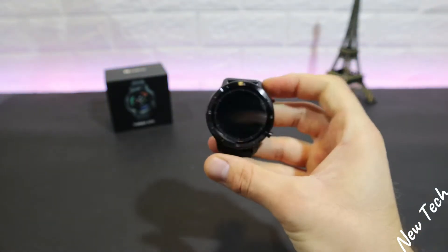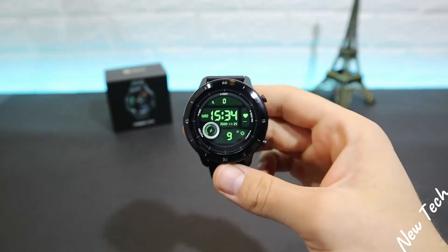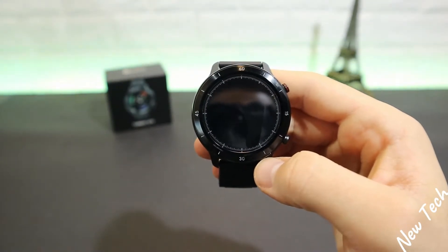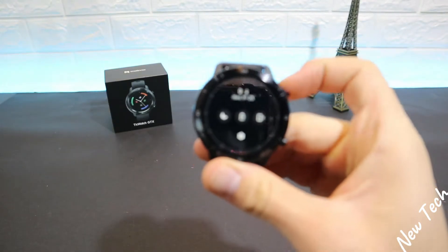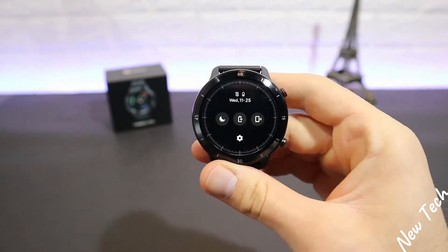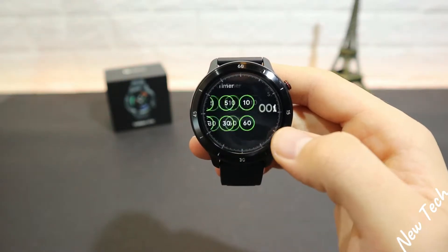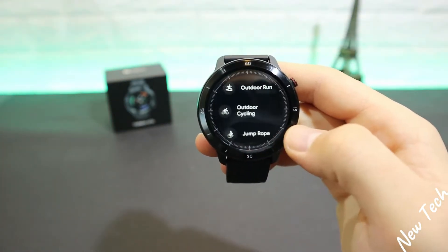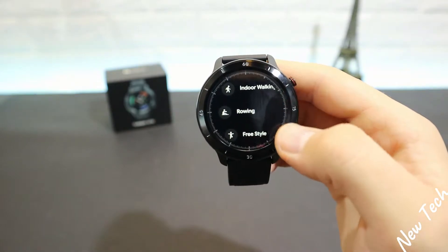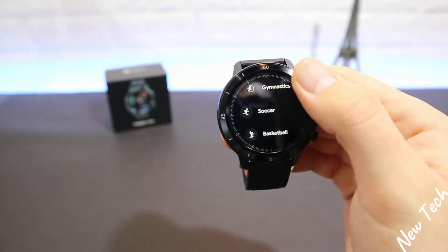Looking at the TicWatch, we have a very good watch face. Press and hold to change it. We have two buttons on the side. At the top we have time, battery percentage, do not disturb, alarm, settings, and other shortcuts. Down on the left we have heart rate, hours of sleep, stopwatch, timer, weather, and sports modes including outdoor running, outdoor cycling, jump rope, swimming, indoor rowing, mountain climbing, indoor run, gymnastics, soccer, basketball, indoor cycling, and yoga.